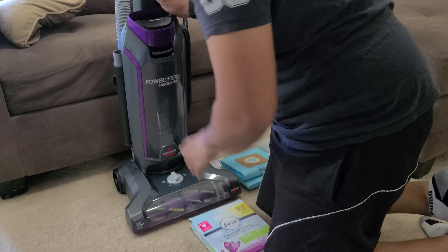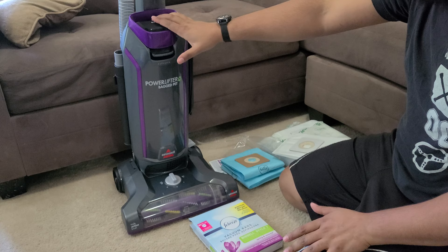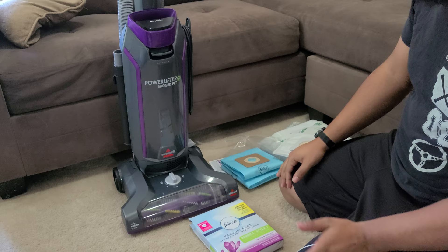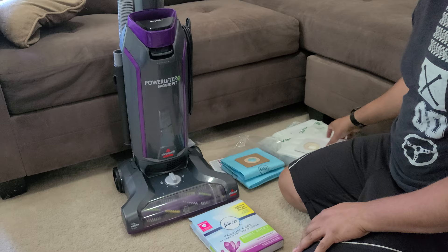If you need a bag machine on a budget, Bissell is a good option — you can also get Hoovers. A lot of people still prefer bag machines the old-fashioned way and that's fine. This is not a premium machine like some higher-end brands you'd find in bag vacuum shops, but it will get your floors vacuumed. The suction isn't the most powerful and the tool attachment isn't great — I use another vacuum for upholstery — but for an apartment or small space with carpets, this is the way to go.